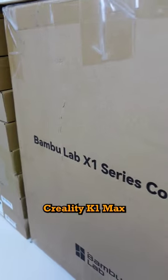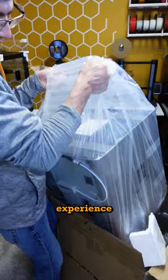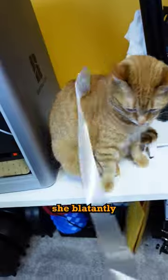This is the brand new Creality K1 Max. My favorite thing about this printer is the unboxing experience, but unfortunately I need to use the quick start guide to assemble the machine. And when I asked my cat for help, she blatantly refused.